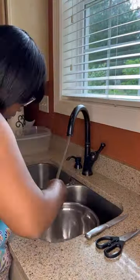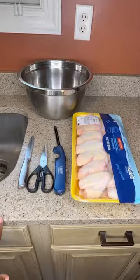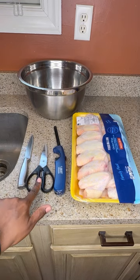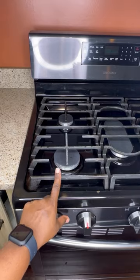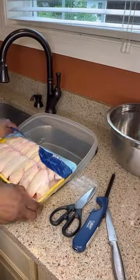First up is getting your work surfaces thoroughly cleaned and your items laid out, which includes your knife, kitchen shears, and lighter. Or if you have a gas range, you can use that.